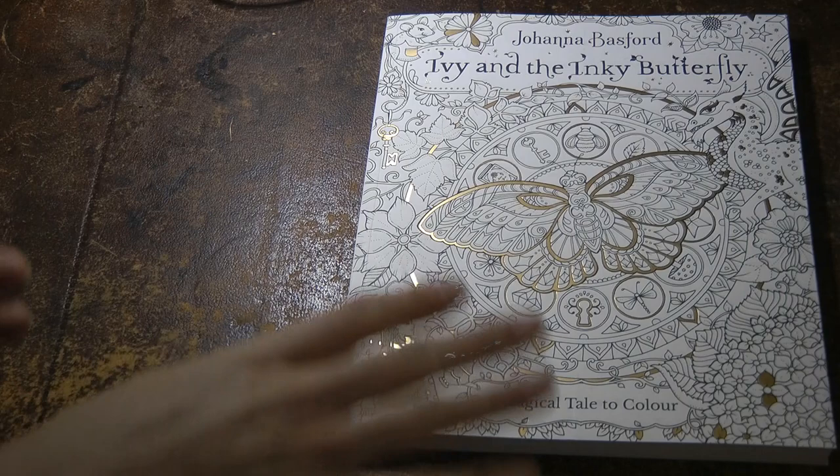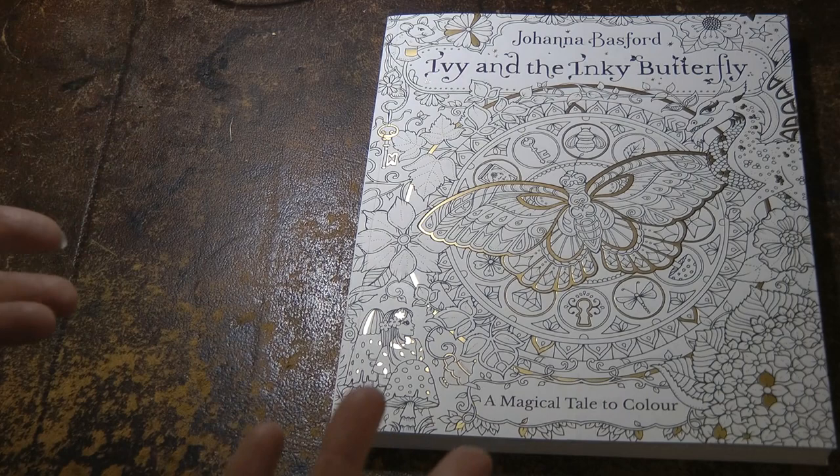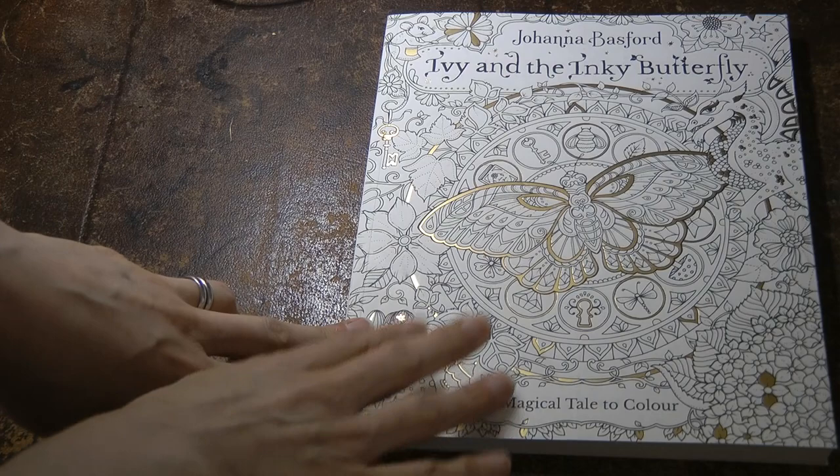Hi everyone. I thought I would do a little review of Ivy and the Inky Butterfly and show you the empty book. I have done a coloured version and completed the book, but I was lucky enough to receive another one so I thought I would just show you it.